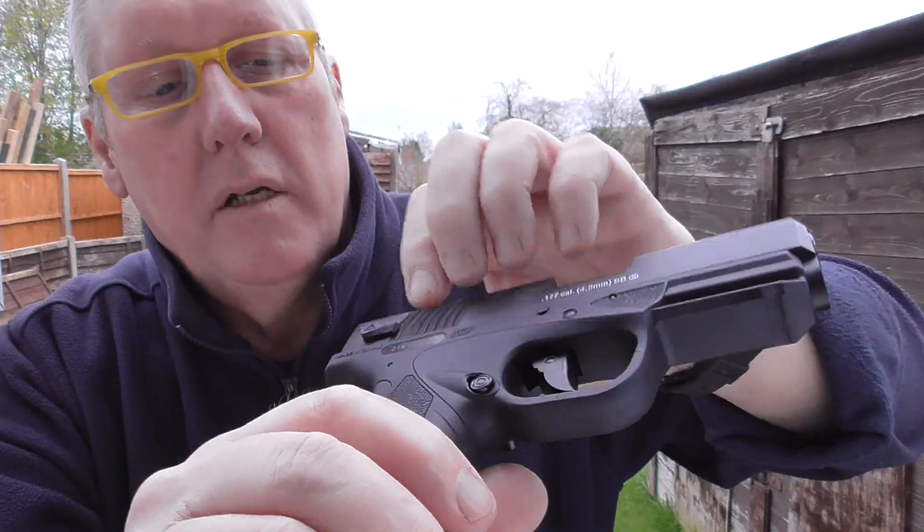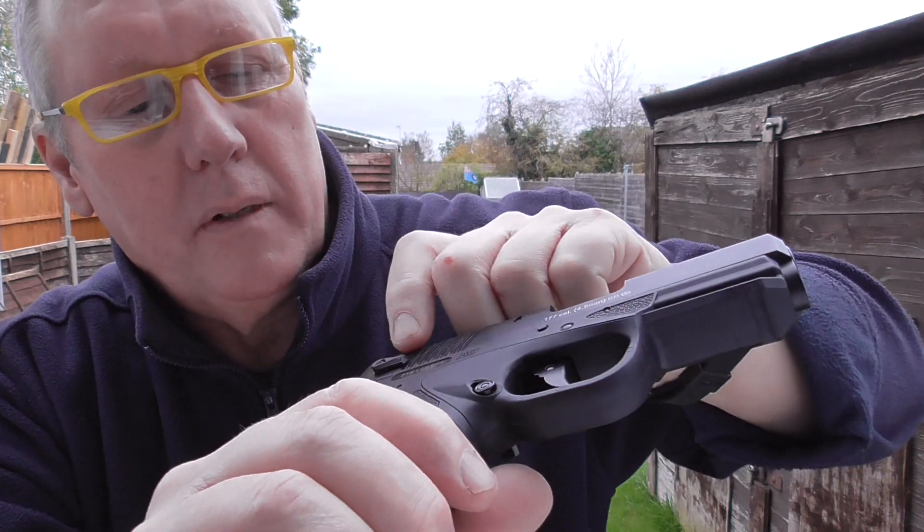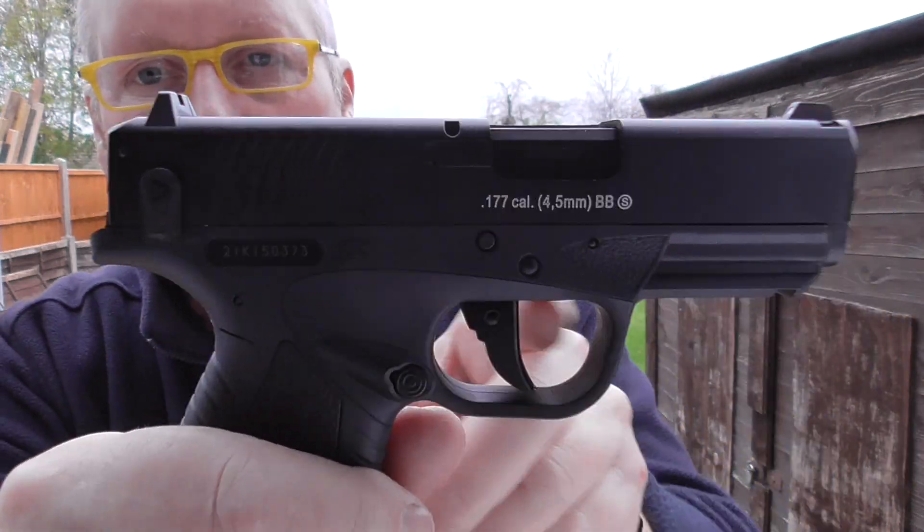The safety on this is at the back. That's in the fire position. There's a little arrow on it that points up - you turn it down and that puts the safety on.